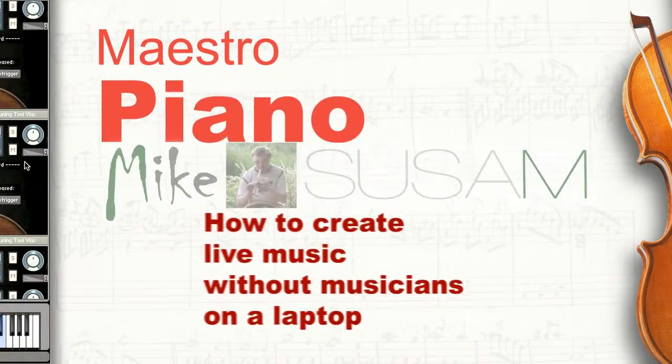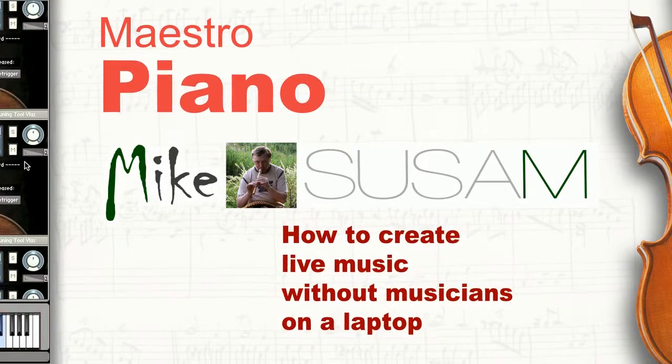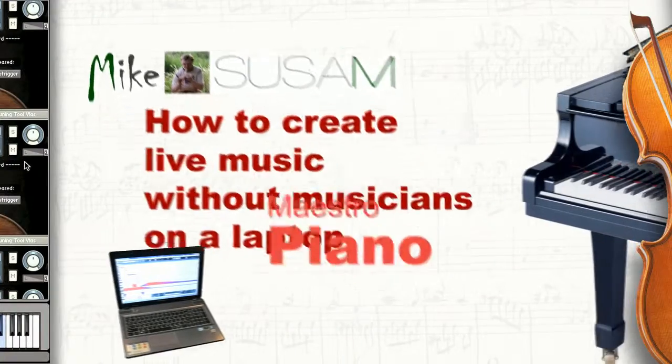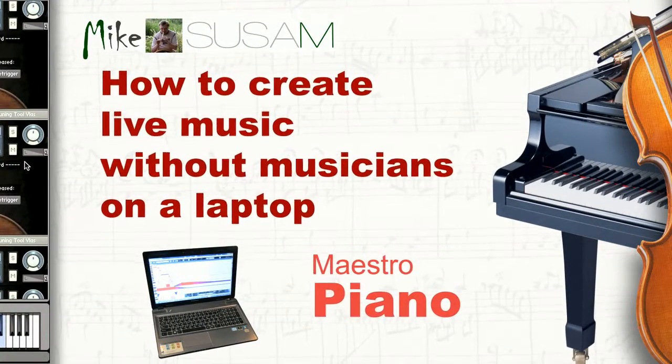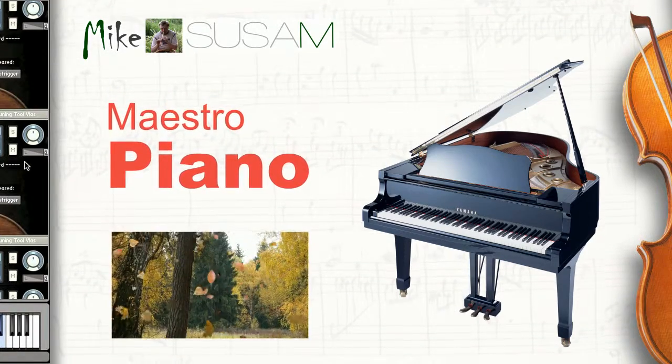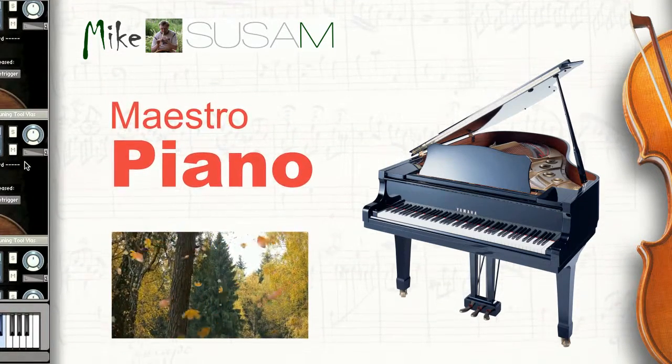Dear friends, I am Mike Sassam. This lesson is one of a series of lessons on creation of live music without musicians by a simple laptop. You will get acquainted with Maestro Piano, one of the virtual performers of a jazz etude 'Leaf Fall', which sounds at the introductory session.